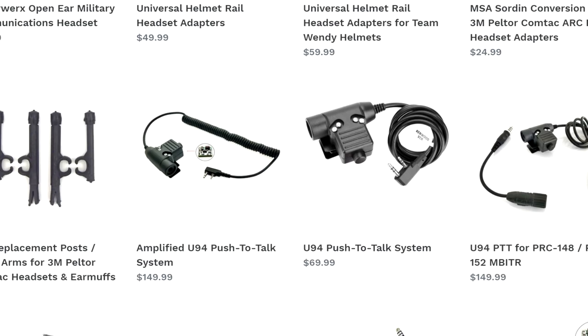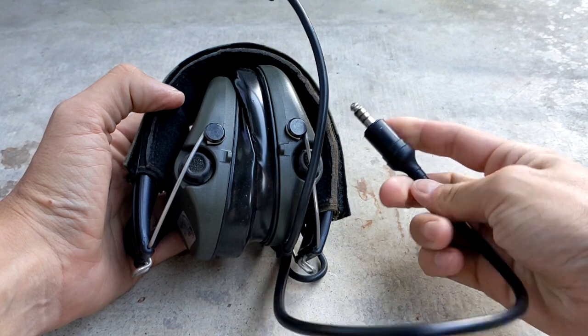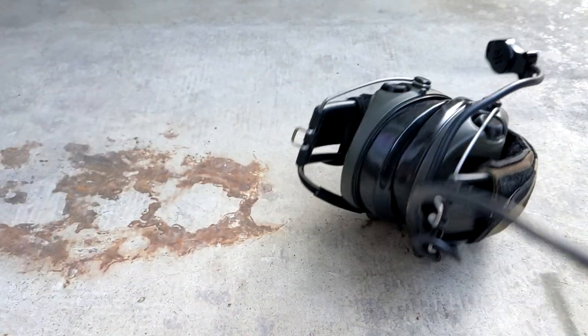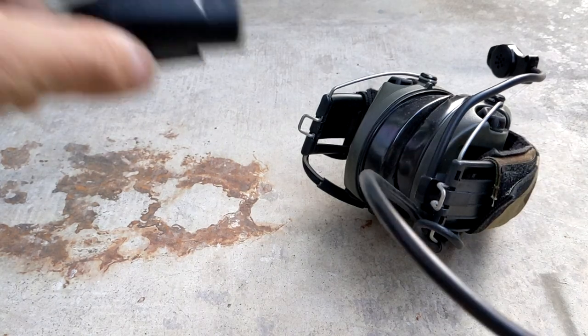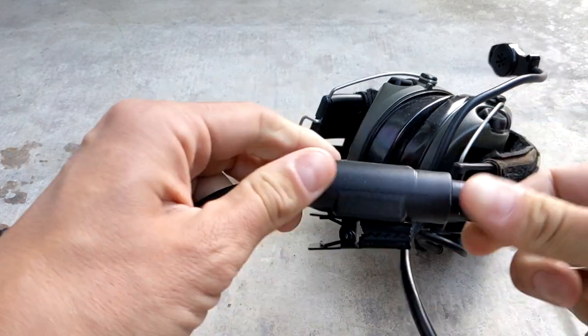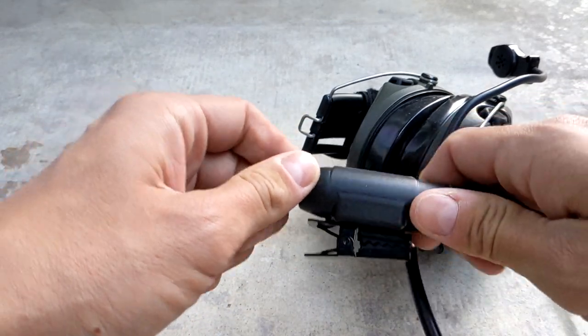Depending on the headset and radio you're using you have to be sure you get the right push-to-talk. I have Baofang radios which use the same two-pin plugs as Kenwood radios. My headset is an MSA Sordin with a single boom mic and a TP-120 NATO down lead. This is a low-impedance military style headset, so in order to use it with a high-impedance civilian radio like a Baofang I need to use amplified push-to-talks.